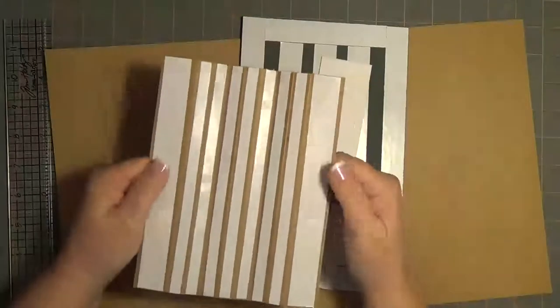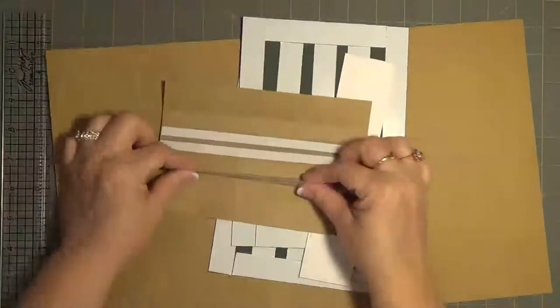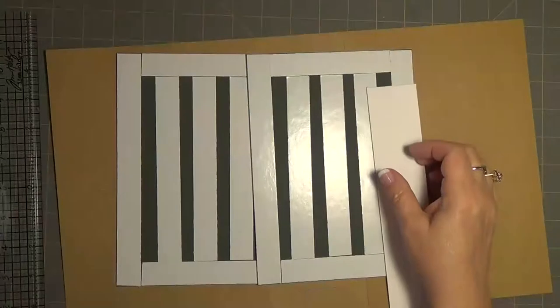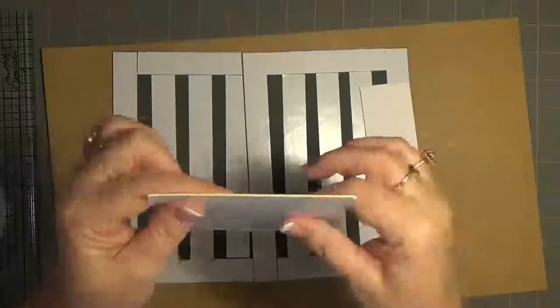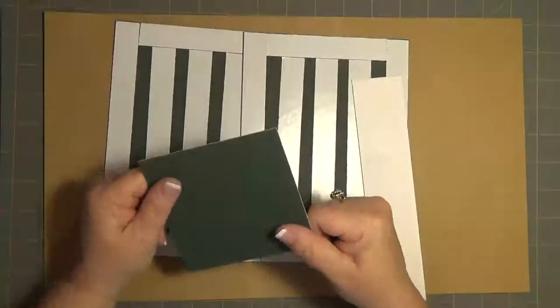I went ahead and taped up the back — I think I put one too many on there, but it is what it is. This is what the pages are going to go on to. I have my chipboard and this was a gift to me — one side's colored and one side's white. This is some heavy duty chipboard; I don't know where she got it. Whatever you're used to, you can go ahead and use that.